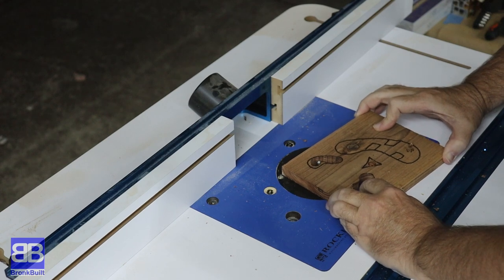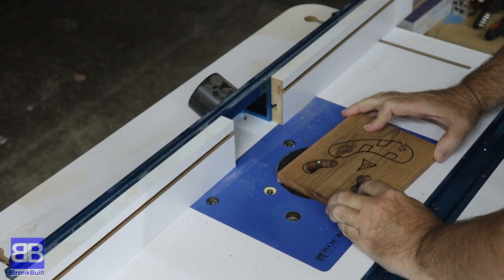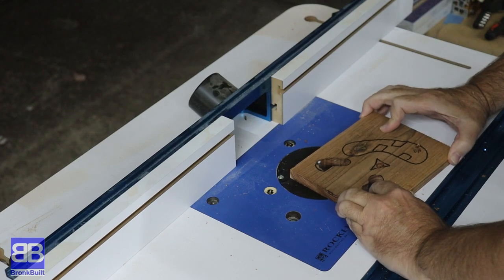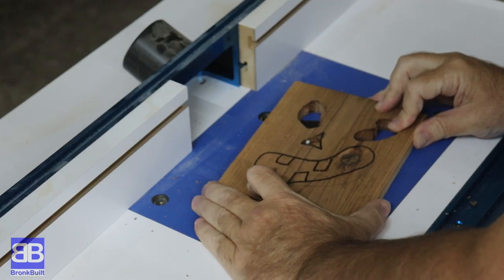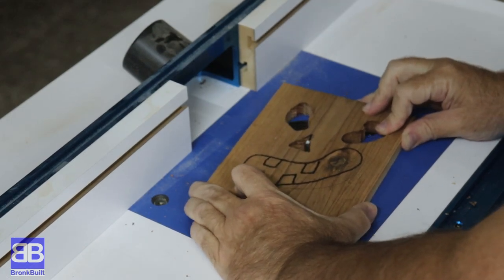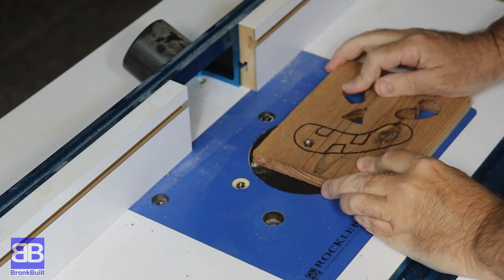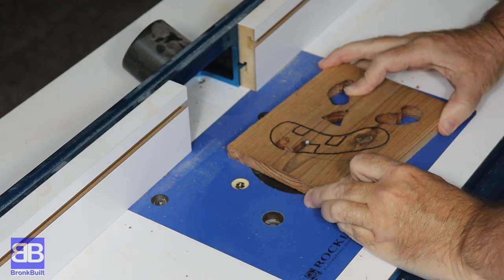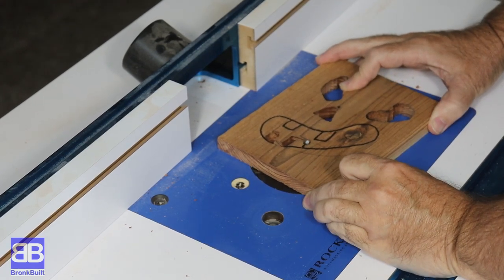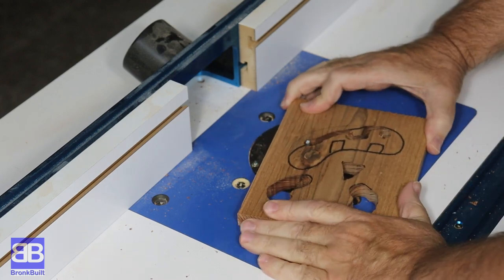I could have used my scroll saw, and that would have given me the absolute best control and would have been very safe, but I felt it would have been a bit of a pain and a time killer to have to detach the blade and reset for each portion of each face. I could have used my jigsaw as well, but I didn't think that would give me quite the control that I wanted. I also could have used my handheld palm router, but I felt using the router sled gave me a bit more control and was a bit safer.